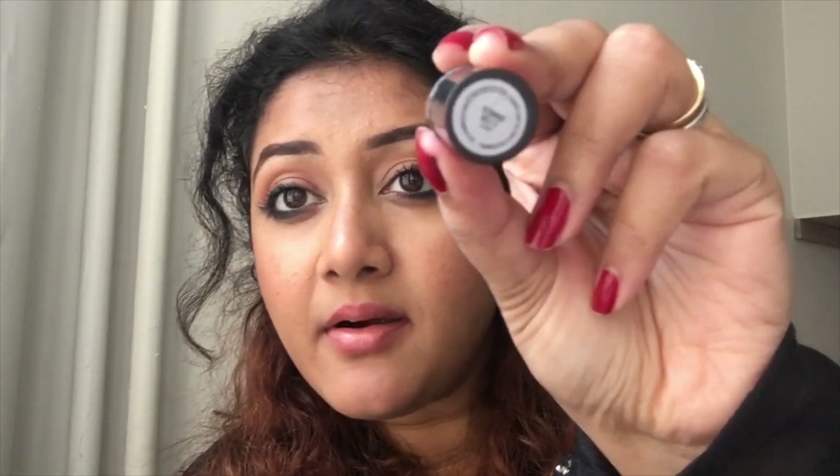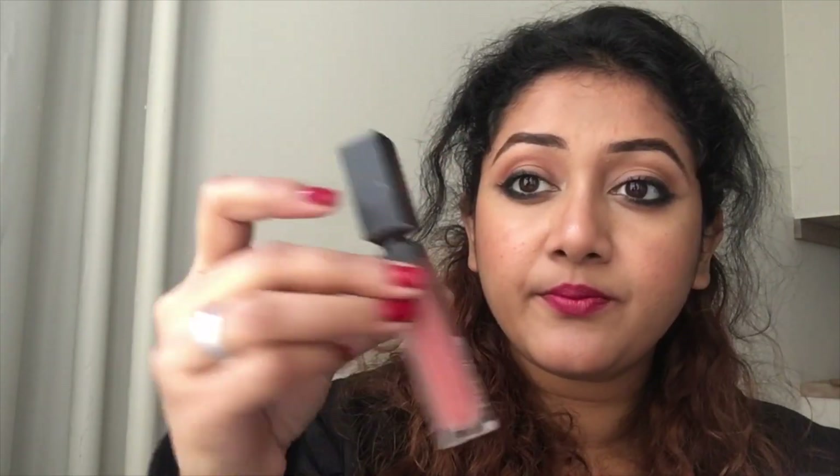On the lips, I will be using a MAC lipstick and on top of that another lipstick — you'll see that. After mixing these two colors, the color came out really pretty and that's the final look!